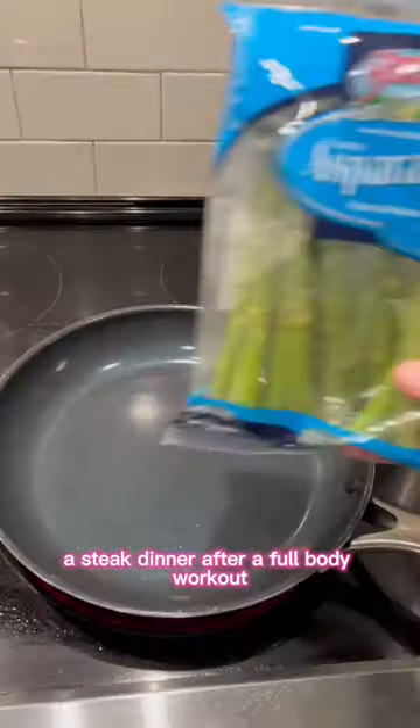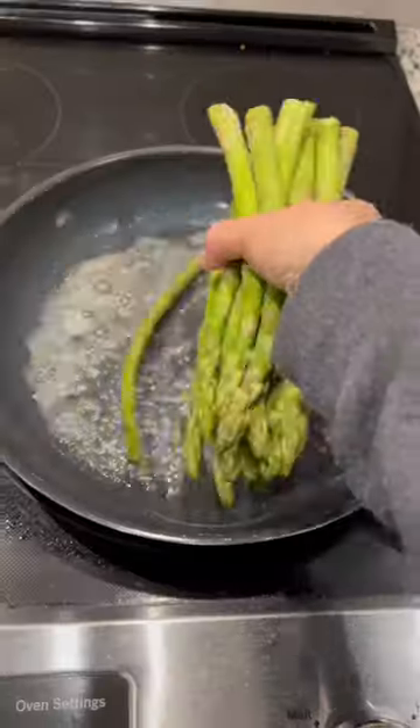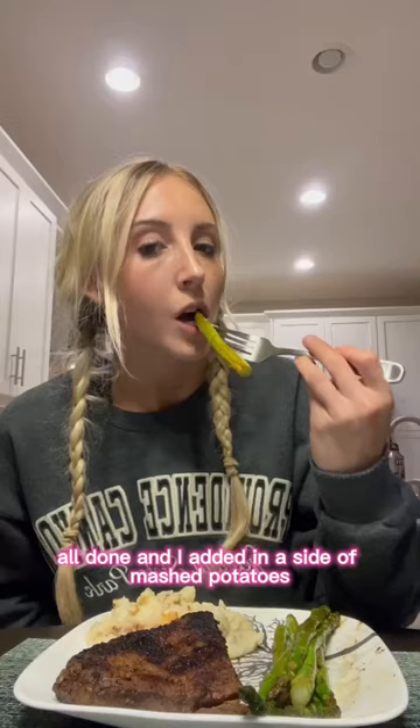A steak dinner after a full body workout. I'm going to saute a side of asparagus. All done and I added in a side of mashed potatoes.